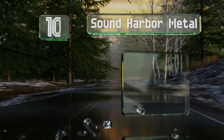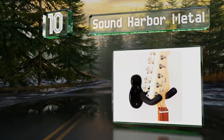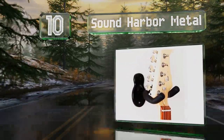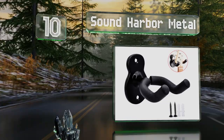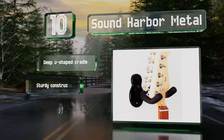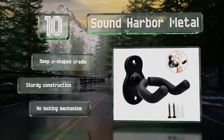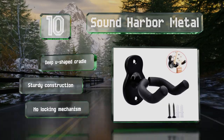Starting off our list at number 10, the guitar-shaped wall plate of the Sound Harbor Metal is both attractive and functional. The yoke swivels, letting gravity do the work of securing headstocks of all shapes and sizes, including banjos, violins, and ukuleles. It comes with a deep U-shaped cradle and is a sturdy construction, however there's no locking mechanism.